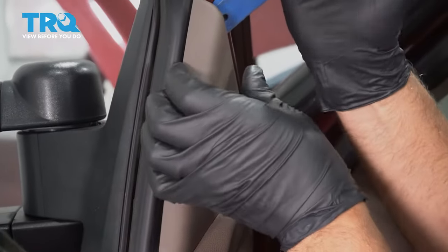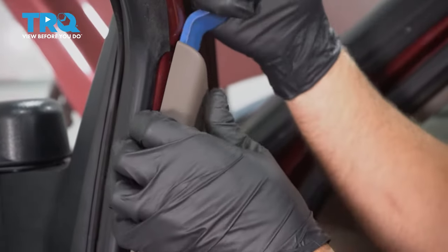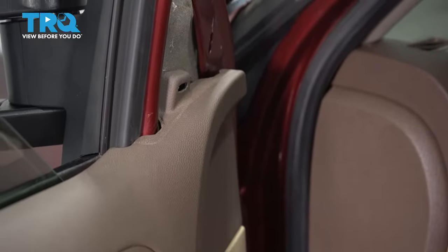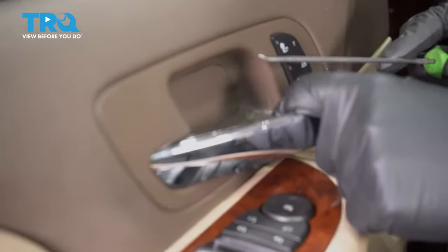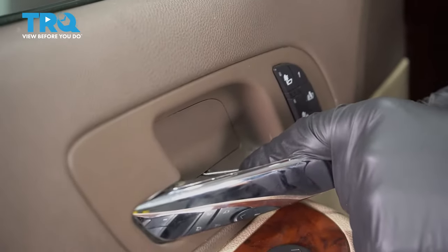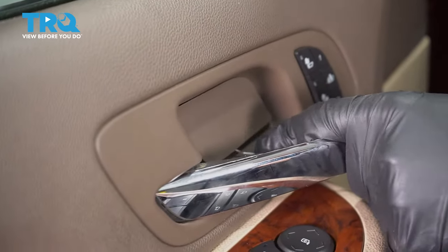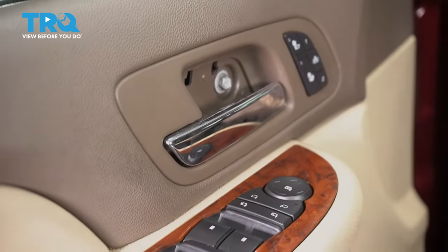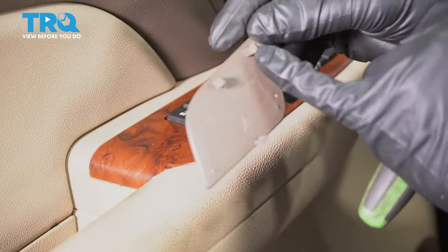Take this cover off. You can use a trim tool, just get behind here — it's just clipped in on the back. There's a cover right here too. Just use a pick or a straight blade screwdriver, just get underneath and take that cover off. It's just clipped in on the backside.